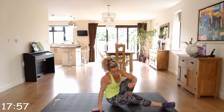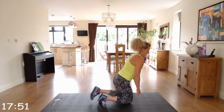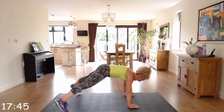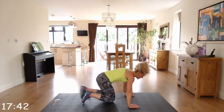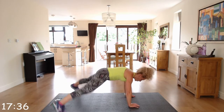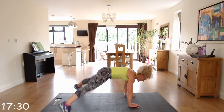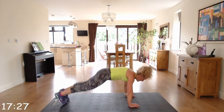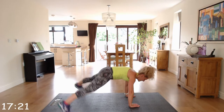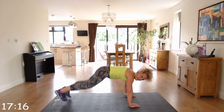We've got plank jacks. In the push-up plank position, making sure our hands and shoulders are in line. We're just going in and out. Try and keep that bottom a little bit down — you're not up in the air.